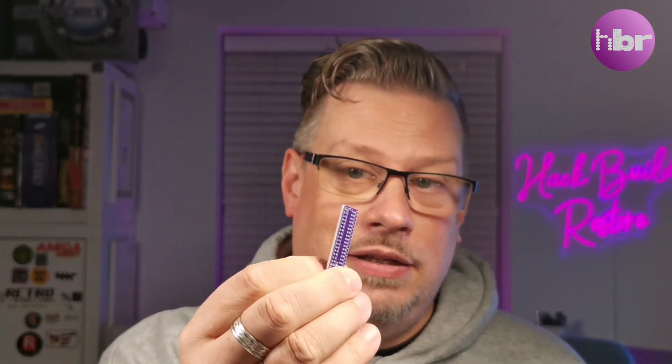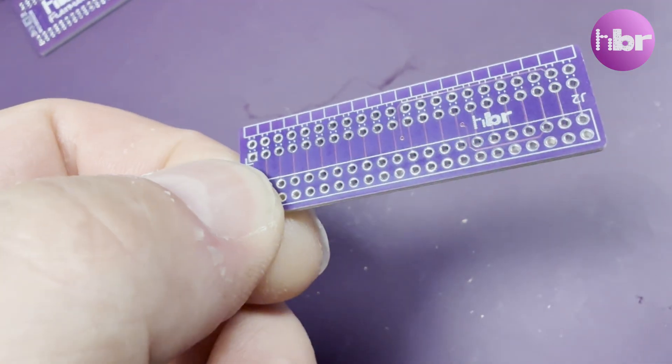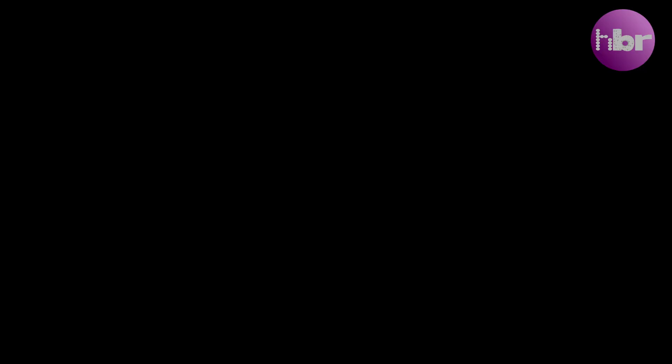This should allow me to lie the disk-on-module flat and also adds the creature comfort of an activity LED.